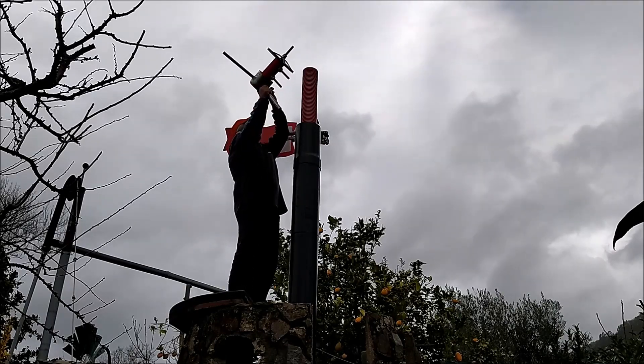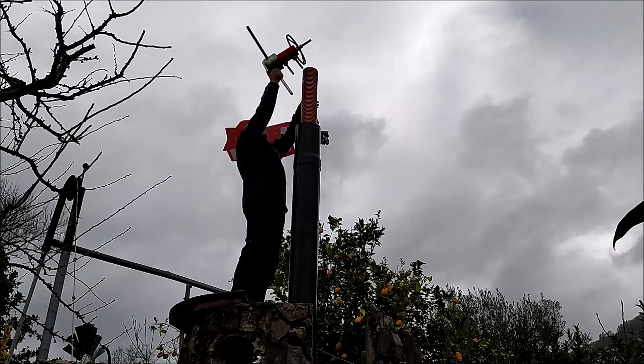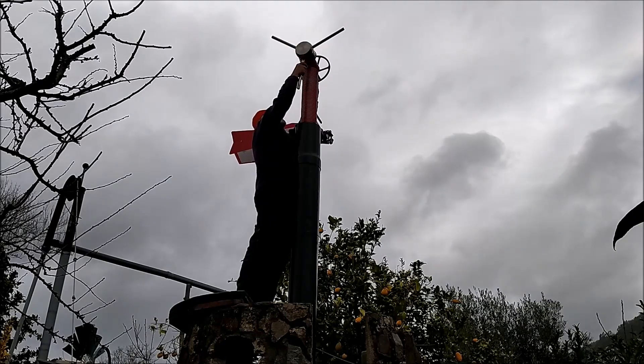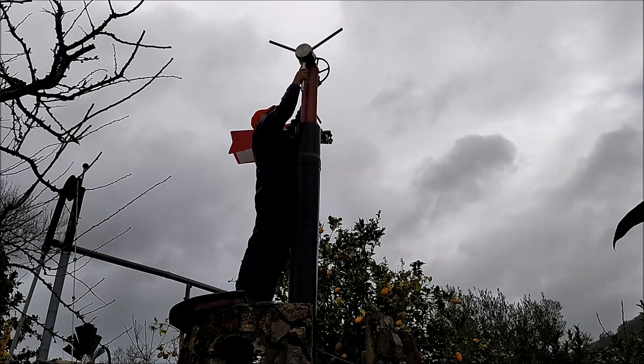Agora, vou colocar o rotor que já vem encaixado no cubo central, onde também está acoplada a polia para a correia de transmissão. Como viram no vídeo anterior, o cubo central tem duas hastes que enfiam nos orifícios no cimo da peça vertical, o que torna esta operação também muito simples de realizar.